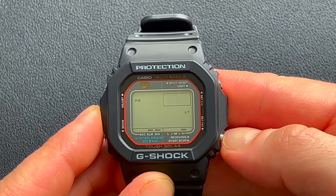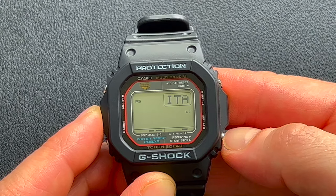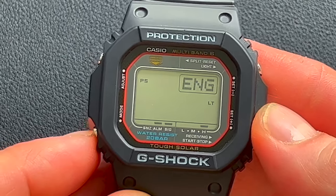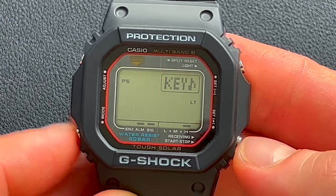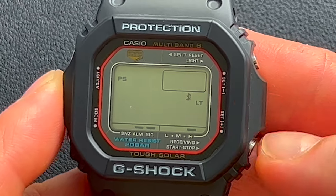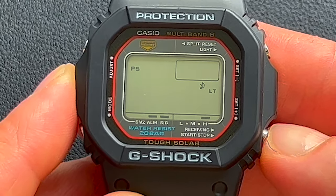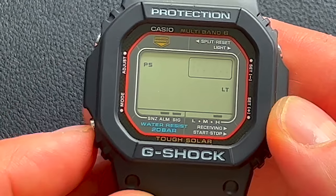Now this is where the day of the week display language can be set — it can be in English, Spanish, French, German, Italian, Russian, or back to English. Now this is the operation tone. If you want that on, you leave it as it is, or if you want it off, you can mute it and you'll see the little mute icon there. This is going to play the sound when you press the buttons, and I prefer that, so we'll turn that back on.